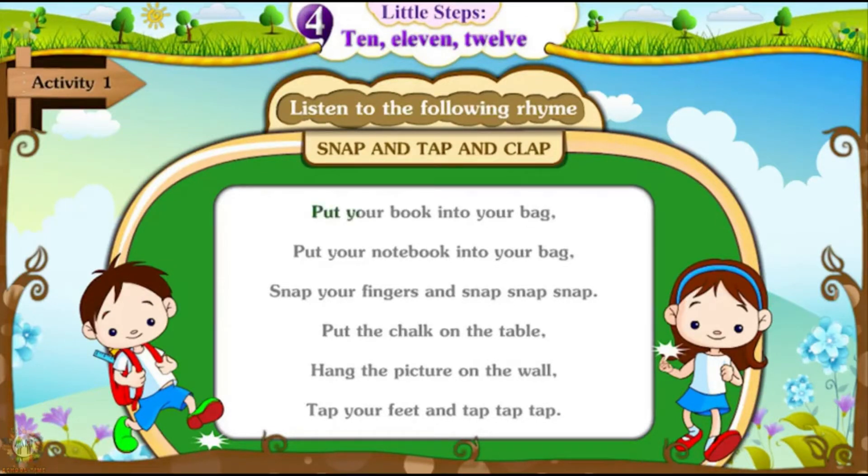Put your book into your bag. Put your notebook into your bag. Snap your fingers and snap, snap, snap. Put your book into your bag. Put your notebook into your bag. Snap your fingers and snap, snap, snap.